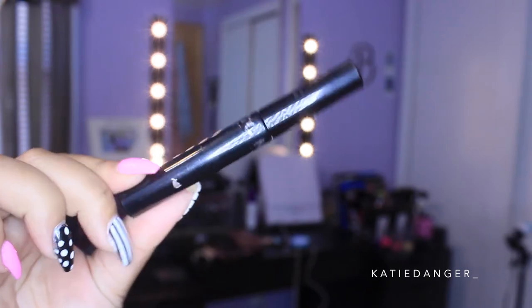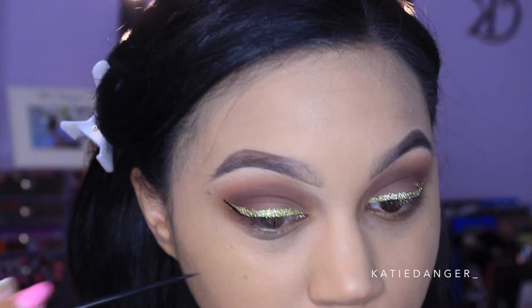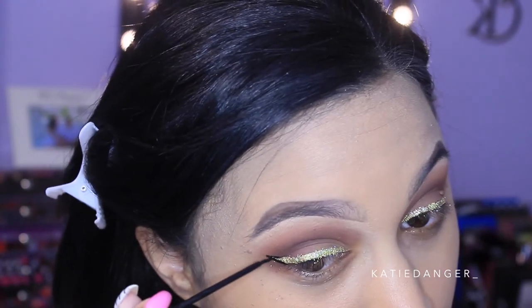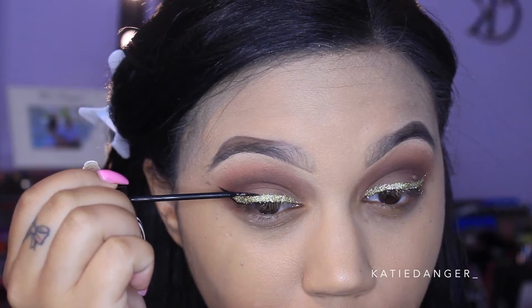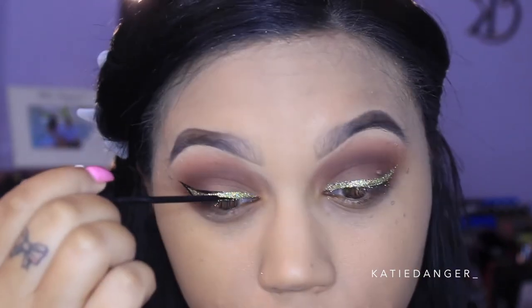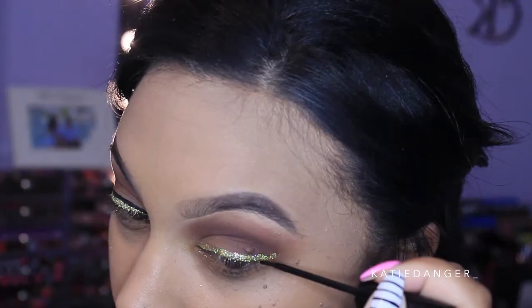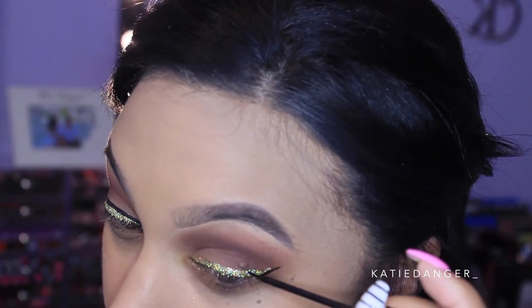Then I'm going into my NYC liquid liner, and this is the more tricky part. You want to outline your gold liner. I made the brush a little skinnier by not loading a lot of product on it, and I'm basically just outlining it. It takes a lot of patience, but it looks harder than it really is. On the inner corner I made the outline a little bit thicker, which I feel bounced things out better. Let it dry completely before opening your eyes, because it will transfer if it's still wet.